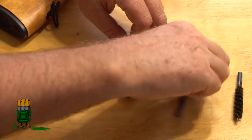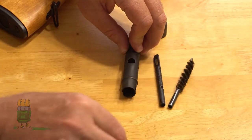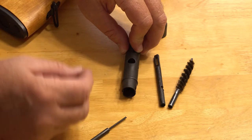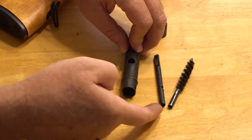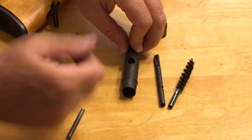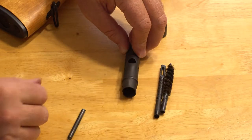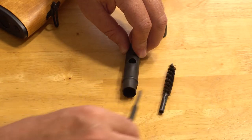Now for the jag and the brush — I make sure I put them in with the threaded end towards the opening. This way, if things get jammed in there so tight that I can't get in with a pair of needle nose pliers, I can at least take my cleaning rod, thread it into the end of one of those, and pull it out that way. It doesn't matter at this point whether you put them in this way or that way — it really doesn't matter.